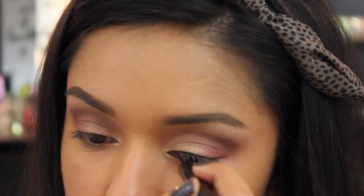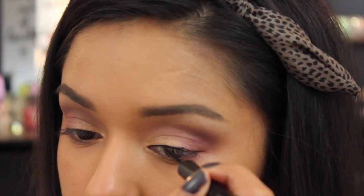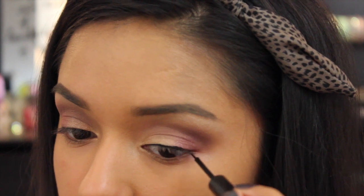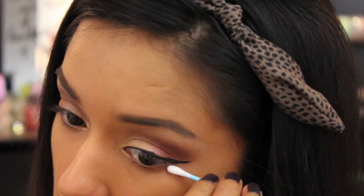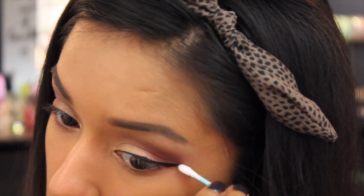For winged liner today I'll be using the NYC liquid liner in black. The winged liner really is a struggle — no worries if you mess up, just take a Q-tip and some makeup remover and clean it up.